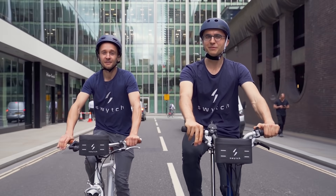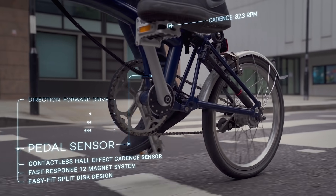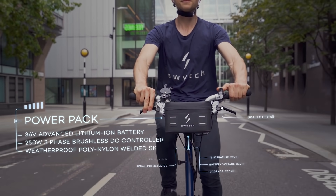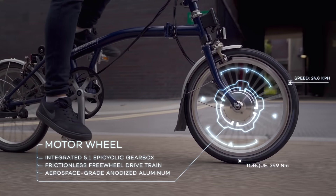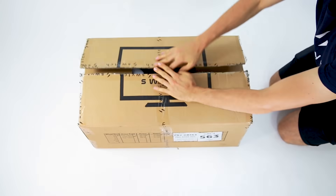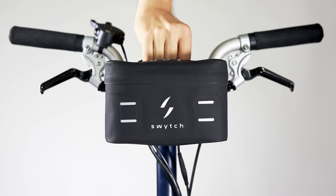Now we're back with a new and improved Switch kit — smaller and lighter than ever before. As you cycle, the pedal sensor detects your cadence and sends the signal to the power pack. The control system calculates the optimum power required and delivers it to the motor in the front wheel. We build the front motor wheel for you in any size. Just take off the old wheel, fit the new motor wheel, click on the power pack, and you're good to go.